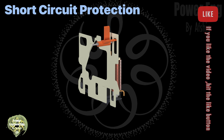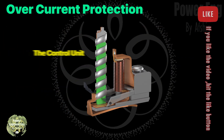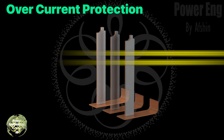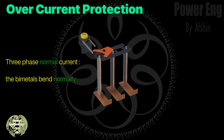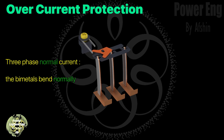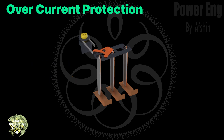Next, let's examine the overload protection unit. In this unit, each phase has a bimetal strip. When current flows through these strips, they heat up and bend. If the current exceeds the set limit, the strips bend significantly, moving the differential trip slide, which rotates the trigger cleat.